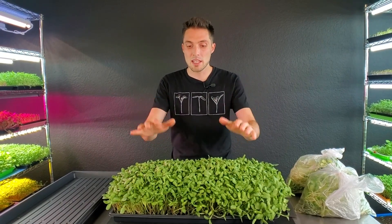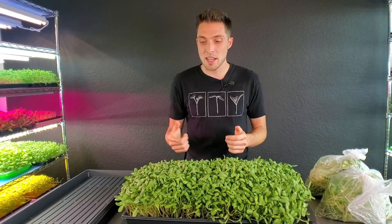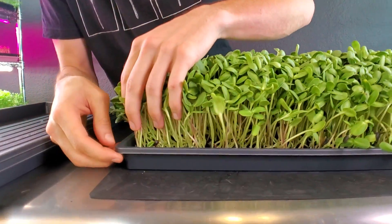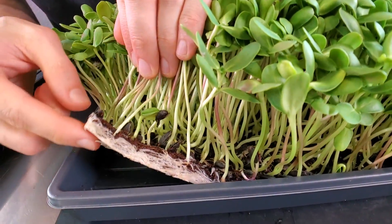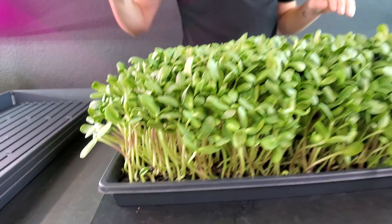First of all, what I've done is we had a crop of sunflower that I was getting ready to harvest, and this was grown on a single tray — there is no bottom tray on this. This is the bottom tray right here and there's nothing below it. It was simply grown directly into this tray and grown the entire process without bottom watering; it was top watered.